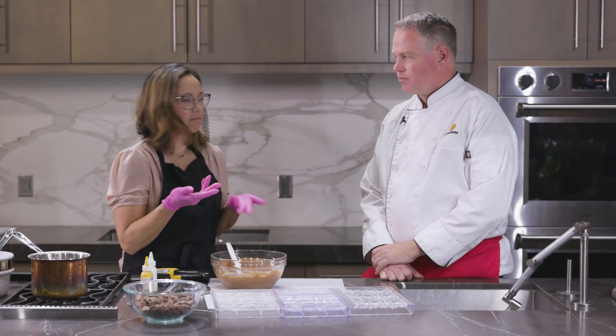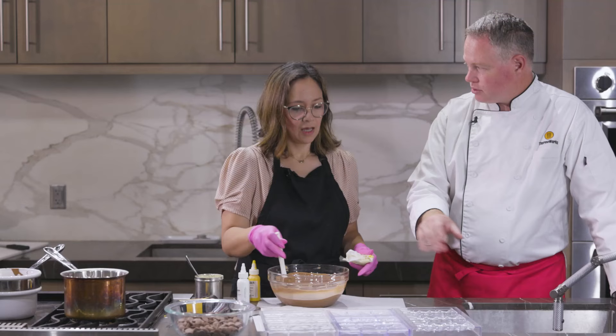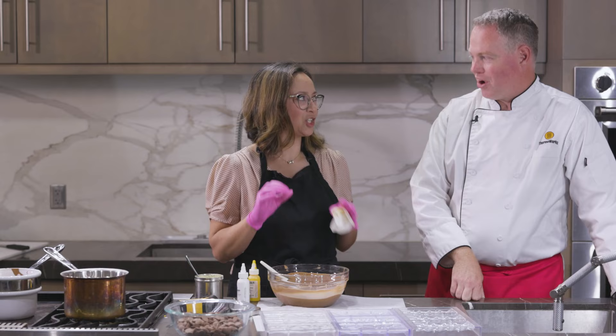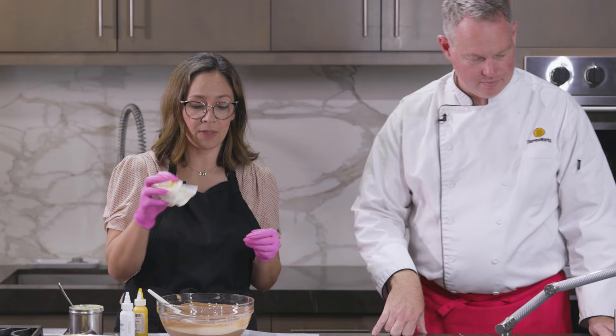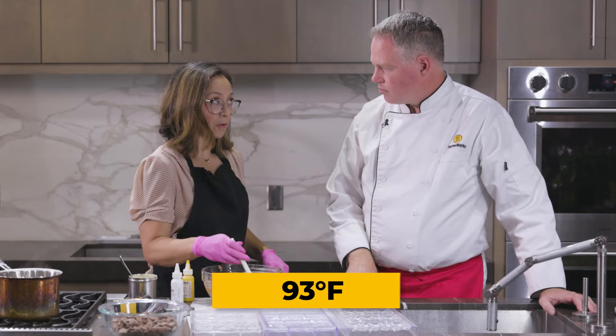Do we need to prep the molds? With any type of mold — silicone, plastic, or polycarbonate — you want to make sure it's clean and shiny. A clean, shiny mold makes shiny chocolate. Take a clean paper towel and give it a nice shine. The chocolate can now cool down as long as it's in liquid form and doesn't go over 34°C — if we cross 34°C we're going to remelt those crystals we've tried so hard to form.